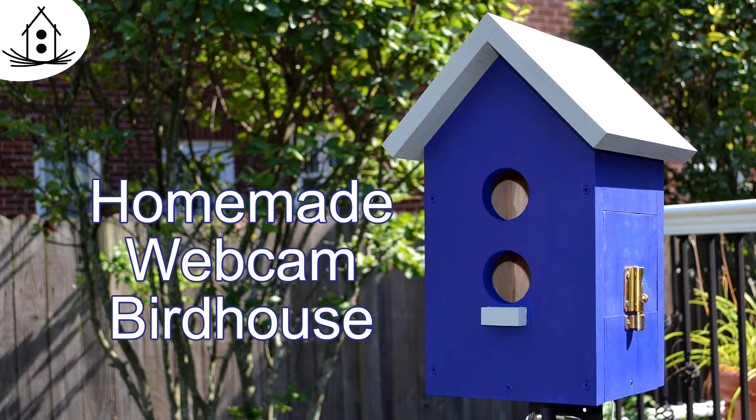This is my first attempt at making a webcam birdhouse. I'm going to show you how I made it.